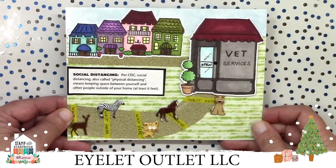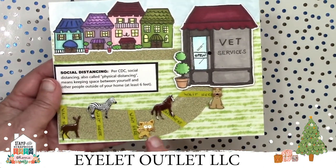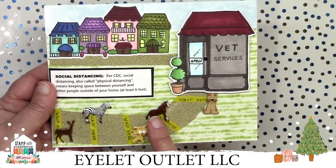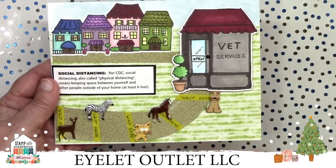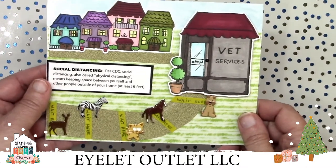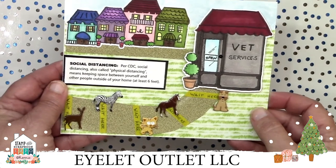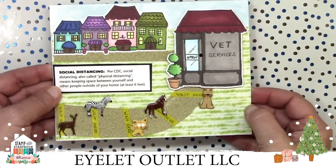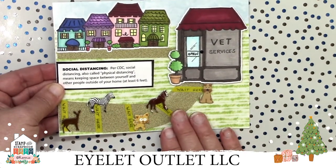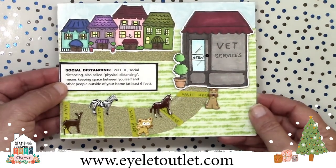This one by Susan Matthews is so clever — the animals are practicing social distancing as they wait for their vet appointment. She used our deer brads, zebra brads, kitty brads, horse and pony brads, and puppy brads. She even used one of our black jewels for a doorknob. Thin yellow washi tape was used to mark the six-foot distances for each animal — such attention to detail. She makes the sidewalk from paper, but you could also use our brick washi to create that. The possibilities are truly endless with our washi and brads.